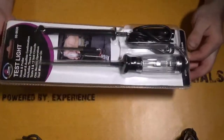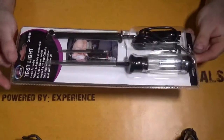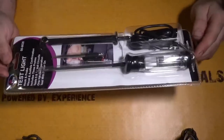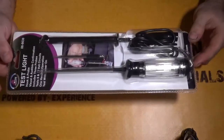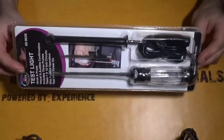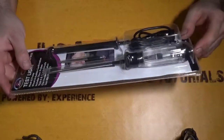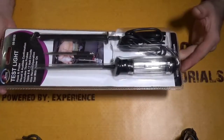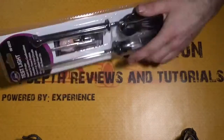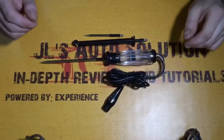I haven't even opened it yet, so I don't even know if it's an LED or incandescent because it doesn't say on the box. What I'm going to do now is go ahead and open it, see how it feels, and if it's actually worth the money. I paid $31 for this, and if it's an LED it's kind of a downer, but we might be able to convert it to incandescent if needed.